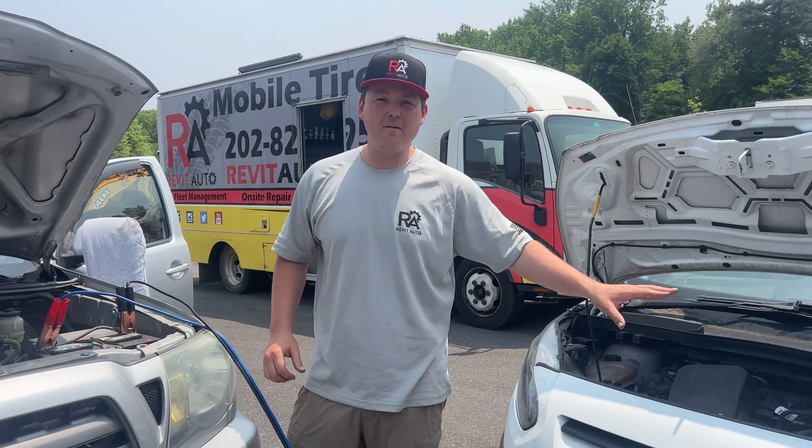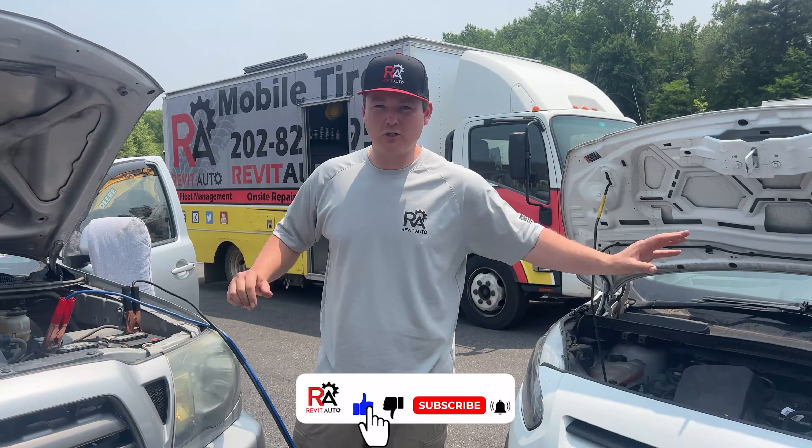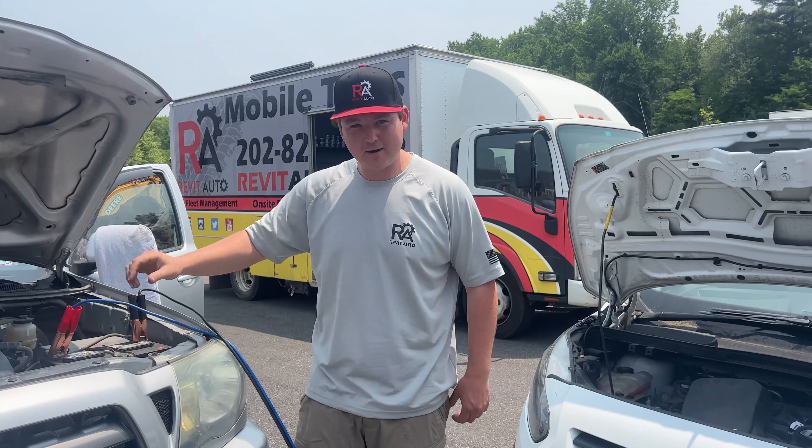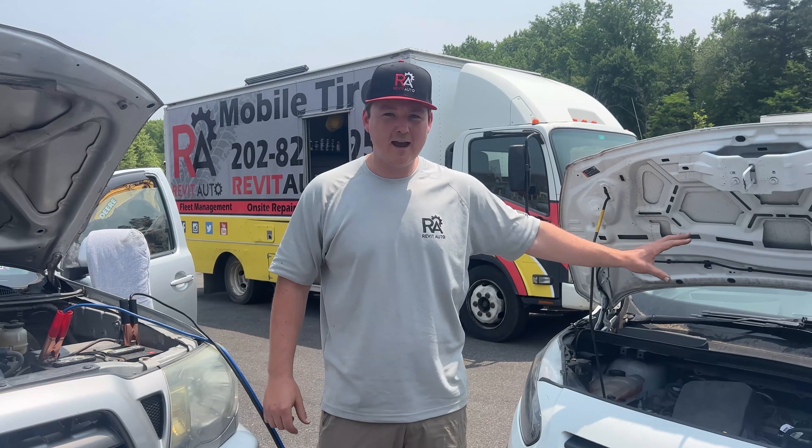Let the vehicle sit for about five minutes while this battery is charging. Then raise the RPM to 2,500 RPM on the vehicle doing the jumpstarting, and jump into this one and fire it up.